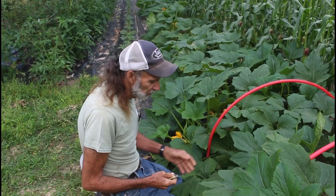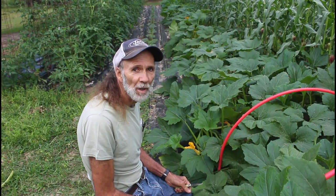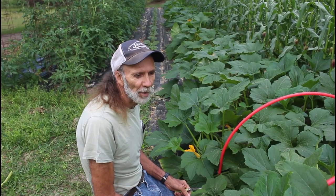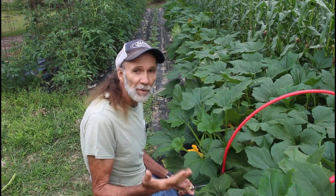Good morning everybody. This is Danny from Deep South Homestead. We've got a lot of requests about pruning squash, the summer squash, and I thought I would take this opportunity — it's a nice cool morning — to come out here and actually do this because we have some that are really needing to be pruned.